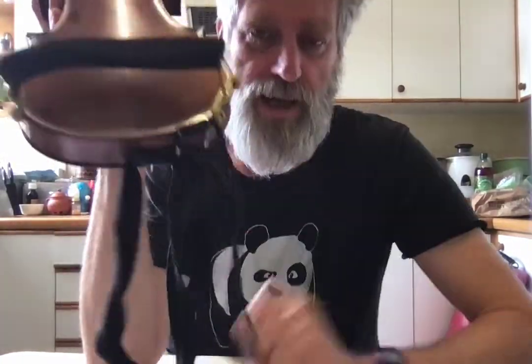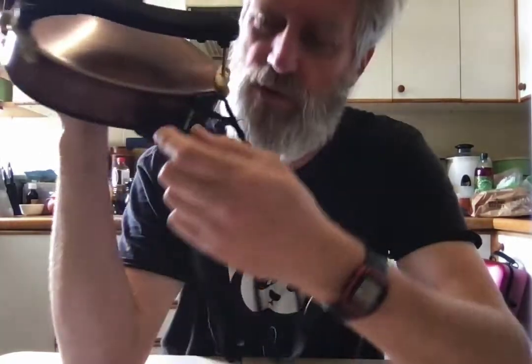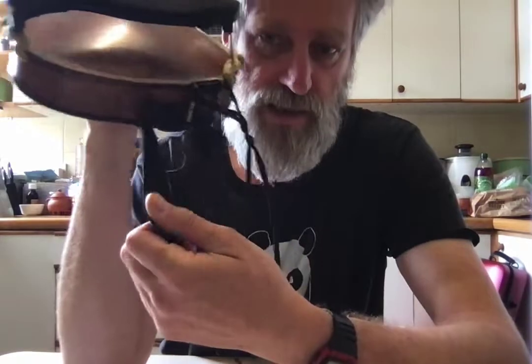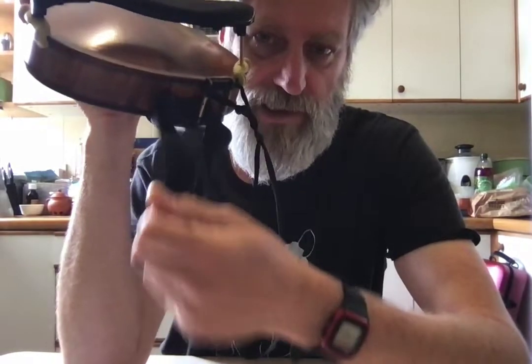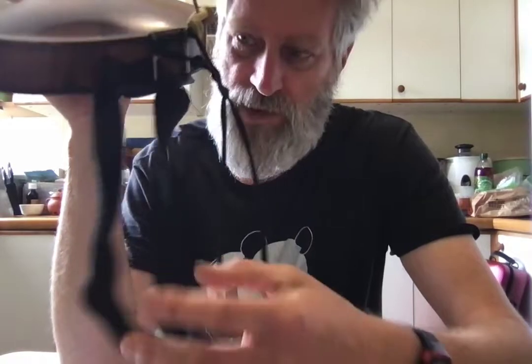So I have two strings. This one's actually elastic — it's kind of like, what would you call that, about an inch thick knicker elastic from a sewing shop. And this is just like nylon cord or something like that. I can't remember where I got it from.